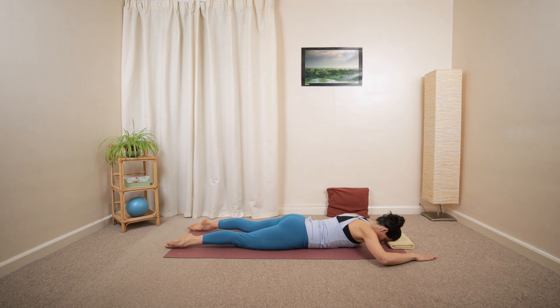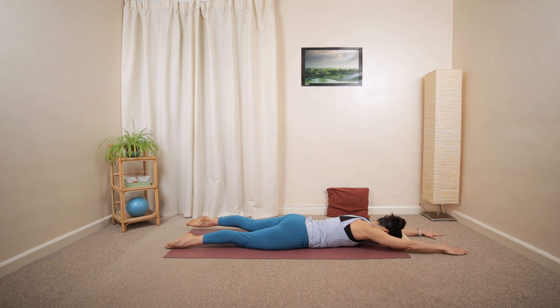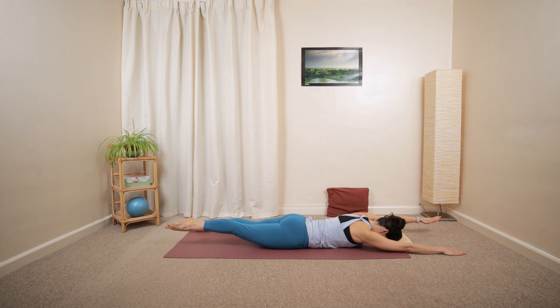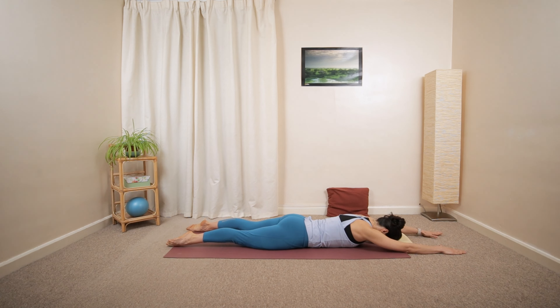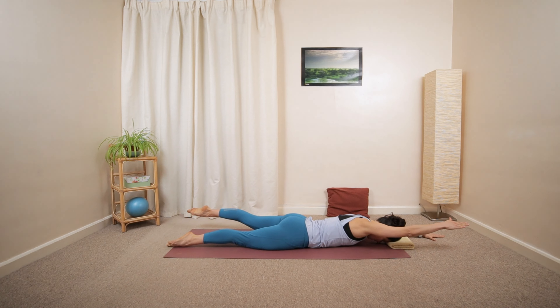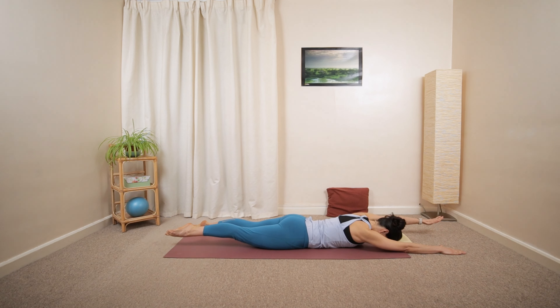Reach the right arm and left arm forward in line with your spine. Tilt the pelvis and float the opposite arm and leg away from the ground, then lower back down. Lift with the exhalation, inhale, lower. One more each side — lift and lower, last one and lower.